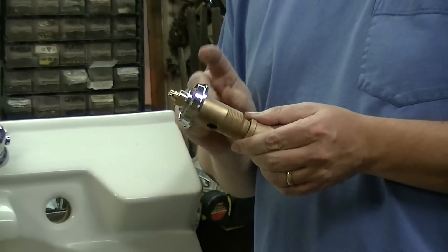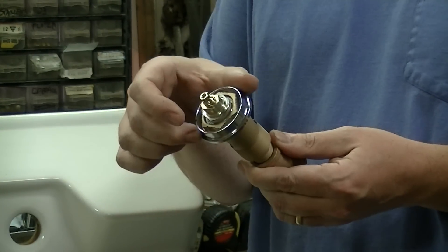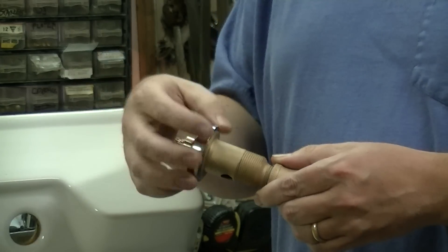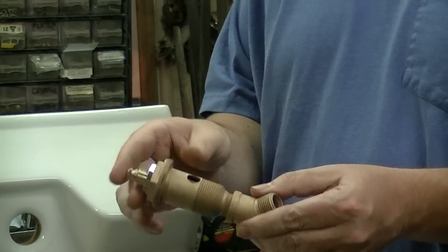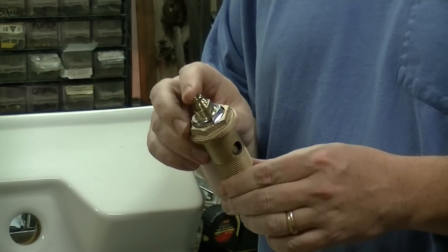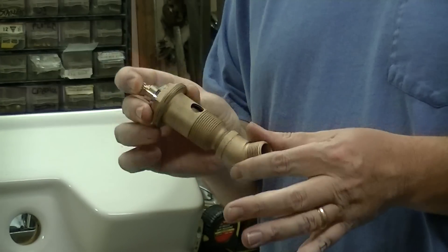Critical thing number one: never ever try to install the valve body with the trim ring — that's this little part right here — on the valve. You want to have them looking just like this: no handle, no trim ring, just a bare valve body. Hopefully rebuilt with one of our 90-201H cartridges in it, but this is the way you want to start.